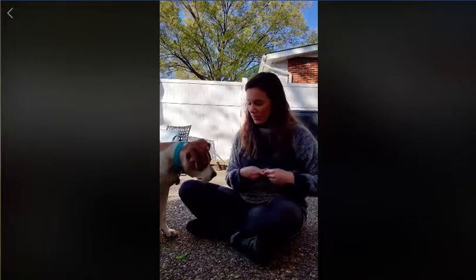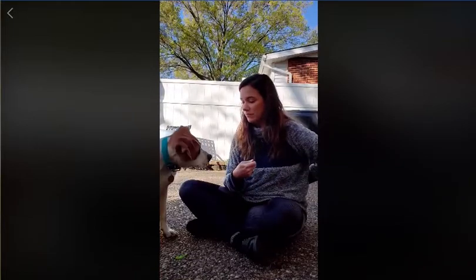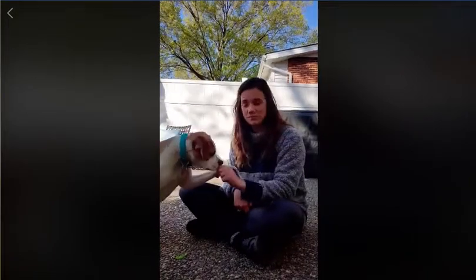Just keep practicing until they get it down. Eventually you're going to mix this into your training a little bit. You can use the 'look at me' command whenever you're on a walk and maybe they see another dog. You can have them sit and then do the 'look at me' command — just say 'look at me,' yes, good boy. In that case you're not actually playing the game, but at least they know the command. They need to give you eye contact and then you reward.